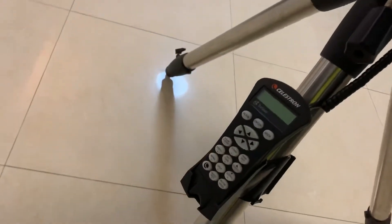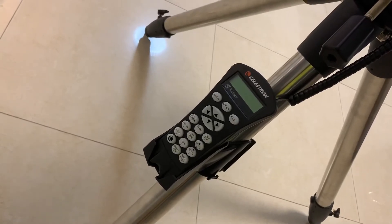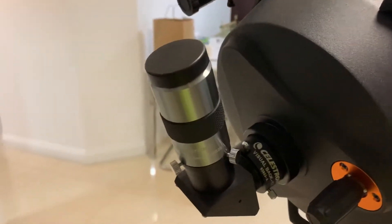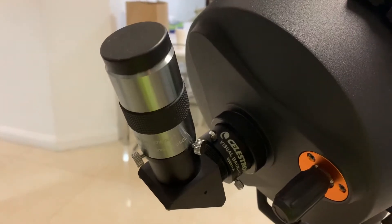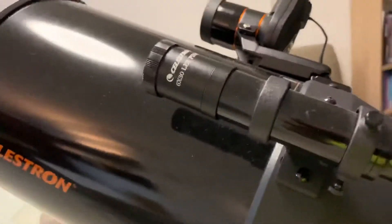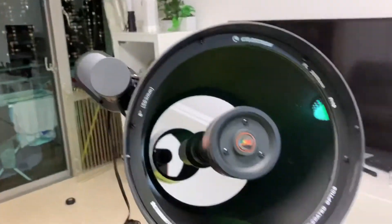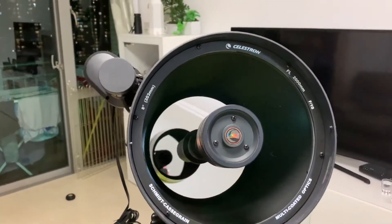This is the hand controller that you would use for the go-to function and to align your telescope, among different things. And here we have where we put our eyepieces, and we can also put a DSLR or ZWO camera here. At the moment I've got the optical finder but I'm considering getting the Telrad. And here, that's the business end of the telescope — all looking pretty cool.